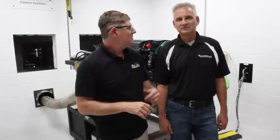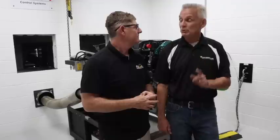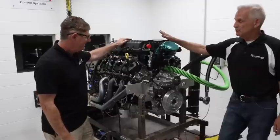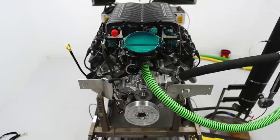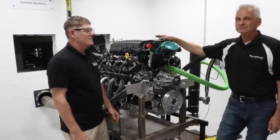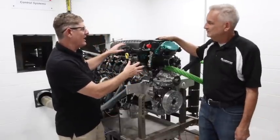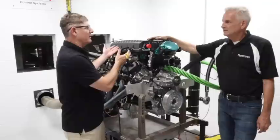Alright everybody, thanks for checking out our latest video — the 7.3 Godzilla NA making 790 horsepower. Brian, thanks for having us up. Hey, thanks Kent. But wait — before you go, there's one more thing we should show everybody. What we have here is a 3-liter Whipple supercharger designed specifically to go on the Godzilla. This is the exact supercharger going on our Fox Body Mustang with this engine, and we should have that back on the Revin Evans channel within four to five weeks. If somebody's doing a 7.3 swap, will they be able to get their hands on a blower like this?